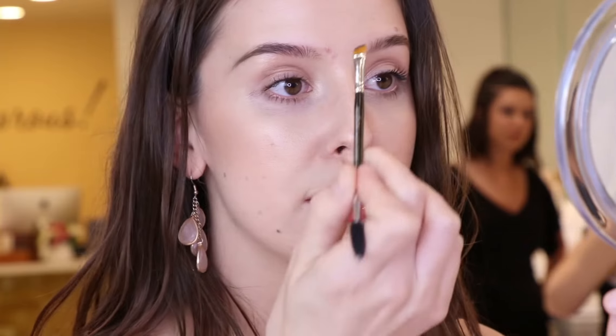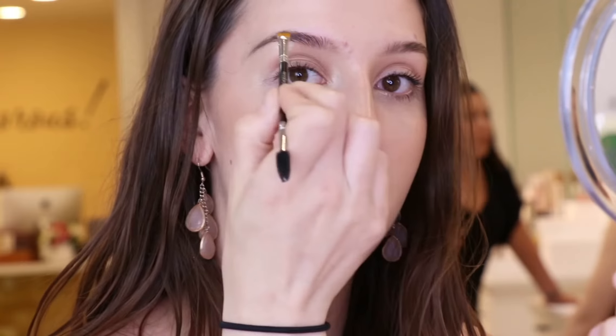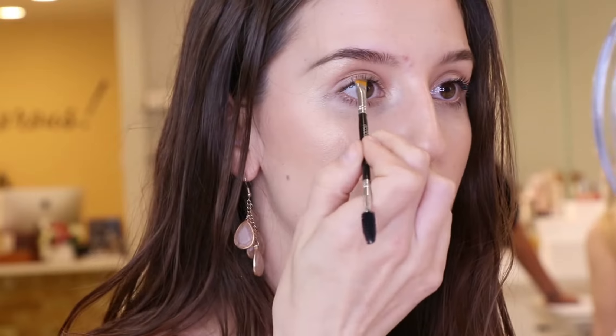So if I load it up and I start right at the front of my brow, that's where all that product is going to end up. So you start a little bit farther back so that you can pull that product forward as it starts to disperse off the brush.